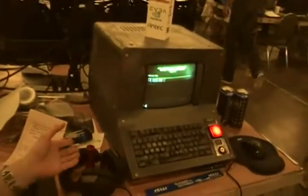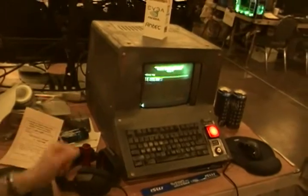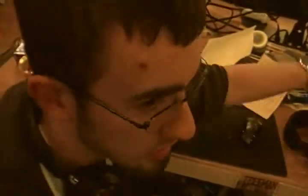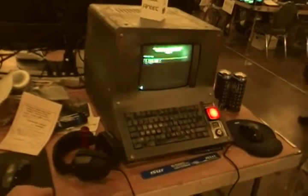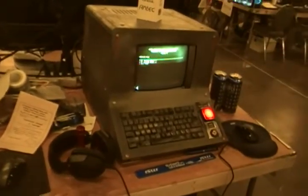It also has a fully functional Fallout 3 hacking mini game, which we just solved here, so this is the screen you get. It runs on Ubuntu 12.04, and I'm hoping we'll do well in the Casebot contest tomorrow.